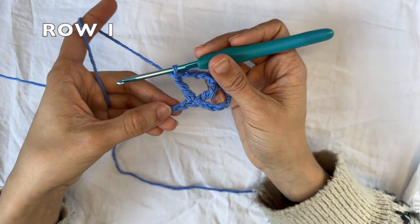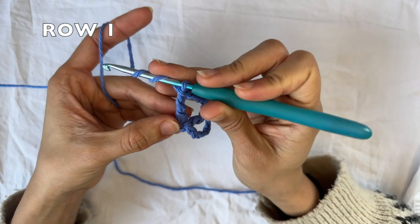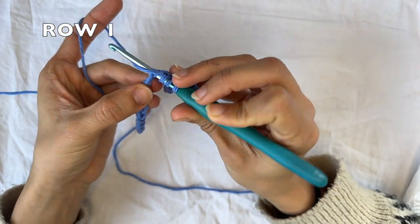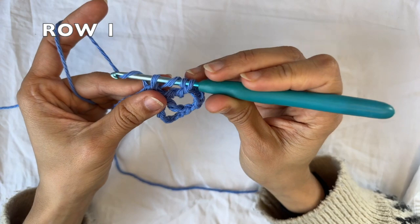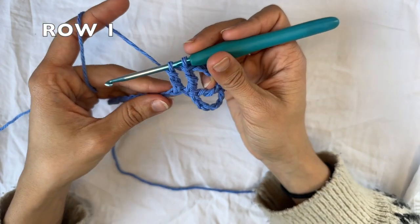And now we're gonna start a row repeat. So we're gonna treble crochet two together. For that, you wanna yarn over twice, go into the next chain, grab the yarn and pull it through. You're gonna yarn over and pull through two loops. Yarn over and pull through two loops only, and you're gonna stop right there.